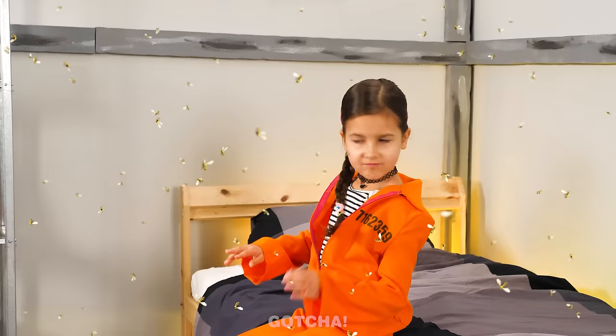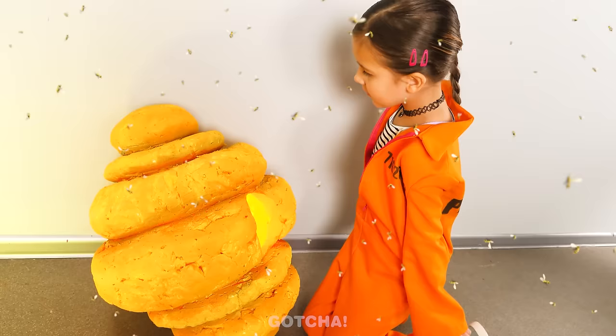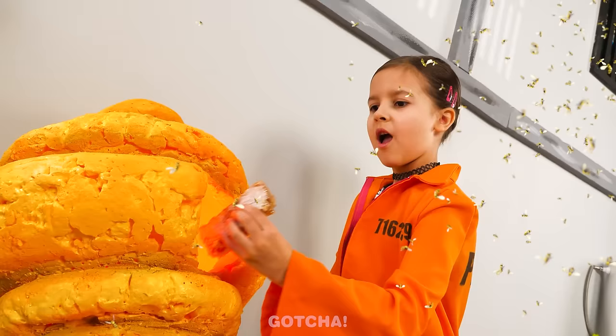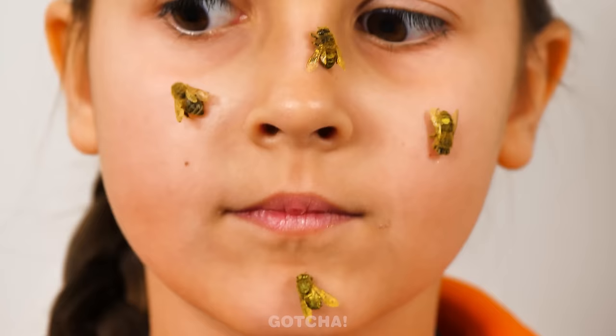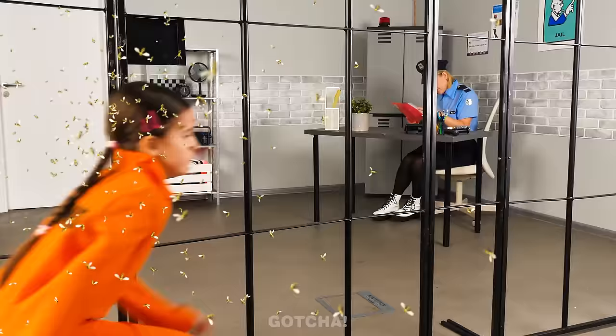Oh no! The girl's cell is swarming with bees! Where do they come from? There's a beehive under my bed! Wow! I've always wanted to taste raw honey! There's a honey sandwich just for me! Are these bees on my face? Help! Help!